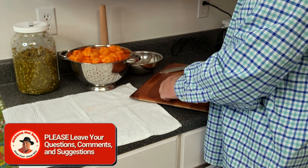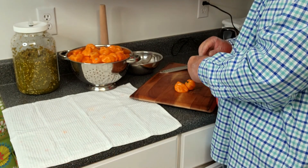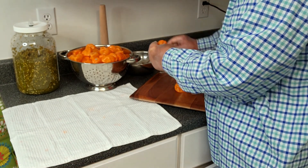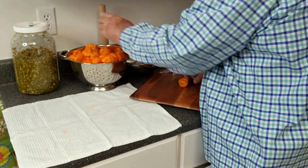These habaneros are considerably hotter than jalapeños — in the neighborhood of 25 to 50 times hotter than jalapeños.